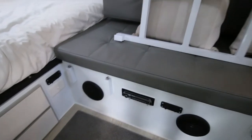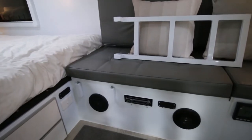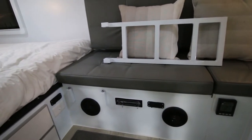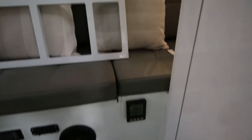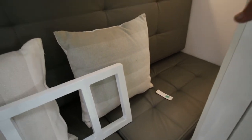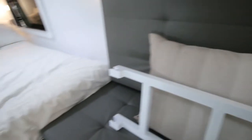We have storage underneath that bottom bunk, and that is something else the production models will have different — we'll have drawers there, and the stereo equipment will be shifted to the side. The hot water system is underneath that bed, so there is a bit of storage under there, though half of it is taken up by the hot water system.